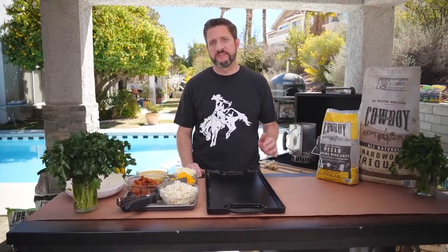Hi, I'm Dan with Learning to Smoke and today we're going to be making a chorizo breakfast burrito. Don't let the word breakfast fool you — you can eat this any time of day, because I know I do.